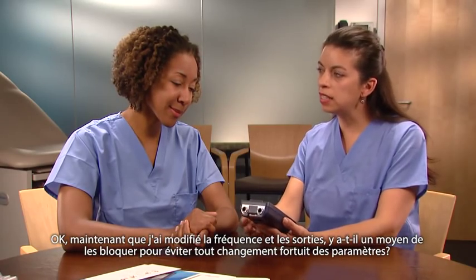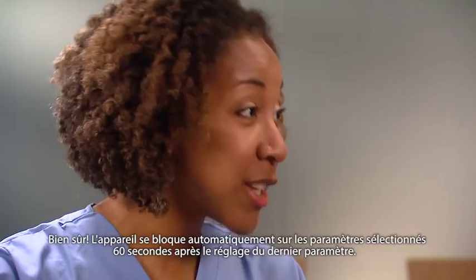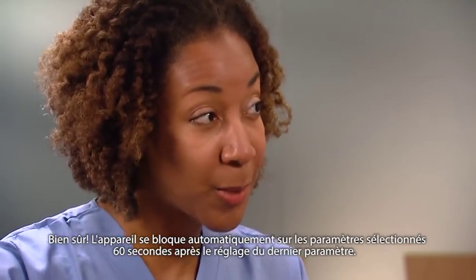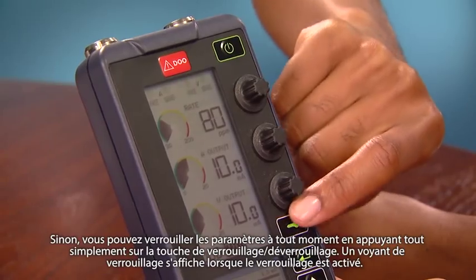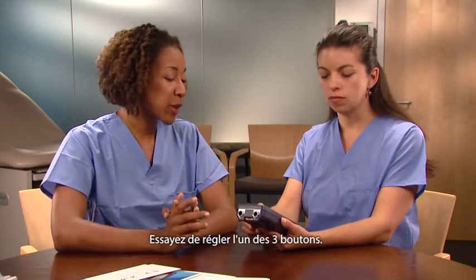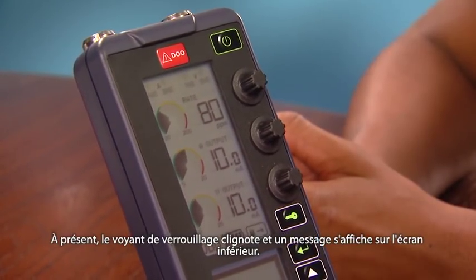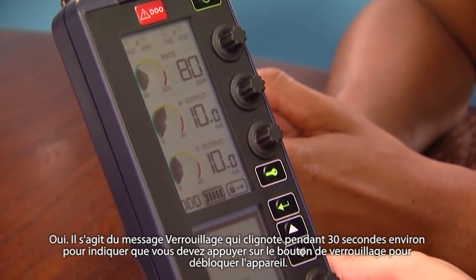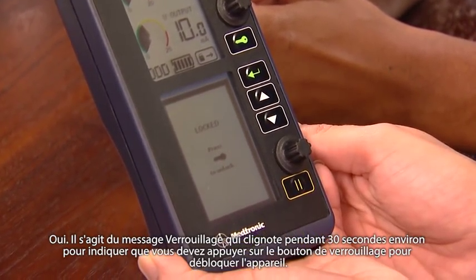Now that I have changed the rate and the outputs, is there a way to lock them so they don't get changed accidentally? Of course. The device will automatically lock in the selected settings 60 seconds after the last adjustment is made. Or, to lock in the settings at any time, just press the Lock/Unlock key. A lock indicator will appear when the lock takes effect. Now the lock indicator is flashing and a message appears on the lower screen — this is the lock message and it flashes for approximately 30 seconds to indicate that you must press the lock button to unlock the device.